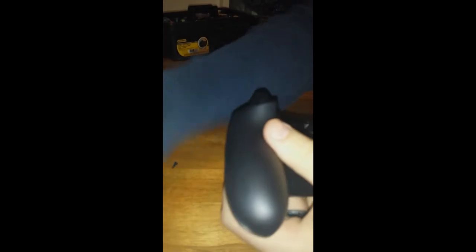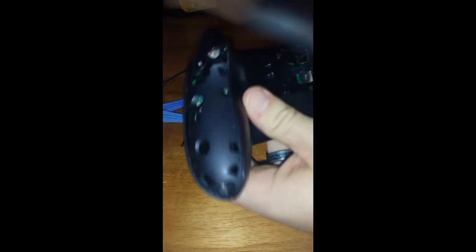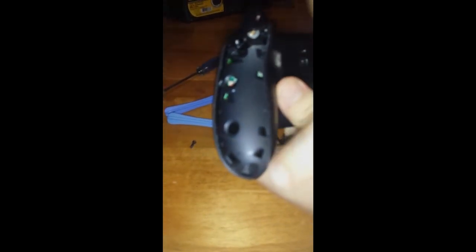Next up we're going to take off these two side panels — the actual quarter panels. They're separate from the back and front piece. We did it by taking a little plastic tool, putting it in through the side, sliding it down about halfway, then doing the same thing on the other side. It pops off — just these little notches. You'll see them as we do the next one.